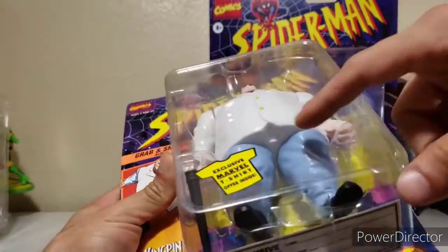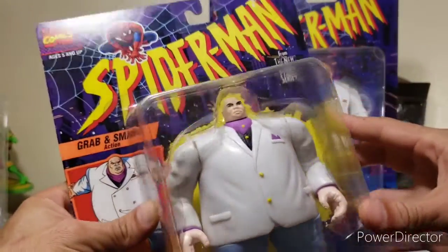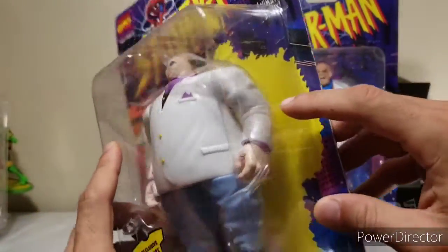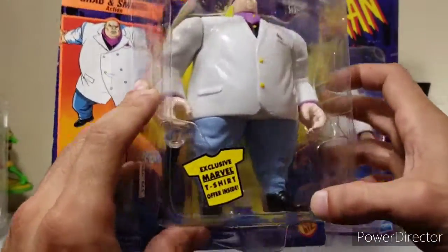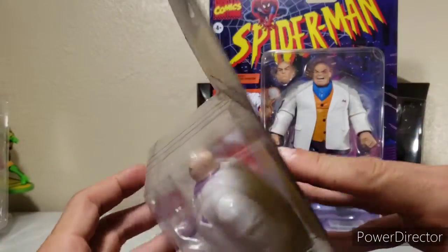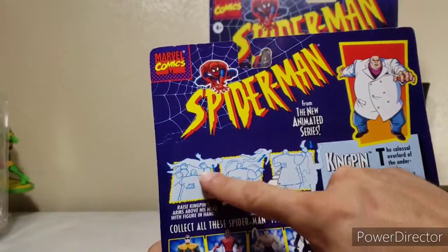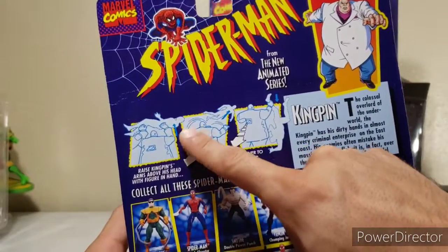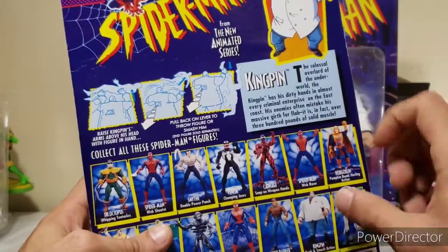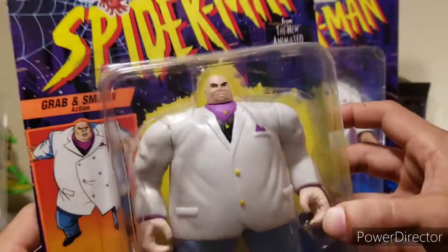Compared to the older Kingpin — there's no waist articulation, you just twist his legs out to the side. No lower torso — it's just one big piece. His head is obscenely small for his body, but this is a 90s toy. No articulation in the elbow, just rolls up and down, no ankle articulation. But he does have that 'grab and smash' feature — there's a little switch on the back of his neck. You place Spider-Man or Daredevil on his hand, flick the switch, and he tosses them. He can kind of grab them too, but we're not opening this one.